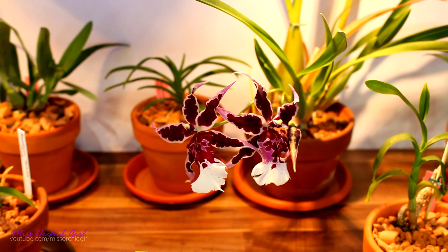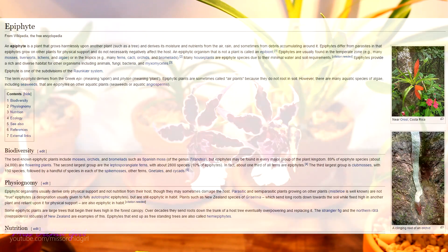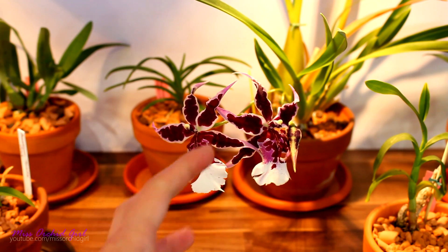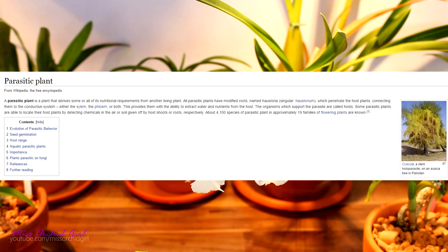You might already know that the vast majority of the orchids we grow are epiphytic. Some of them are terrestrial or semi-terrestrial, but the vast majority are epiphytic — and let's not forget the famous Phalaenopsis orchid, which is what most of us start with. But what does epiphyte mean? An epiphyte is a plant that grows harmlessly upon another plant, such as a tree, and derives its moisture and nutrients from the air, rain, and sometimes from debris accumulating around it. And our orchids are just that. What orchids are not — or at least most of them are not — is parasitic, meaning they don't take anything from their host plant or tree.